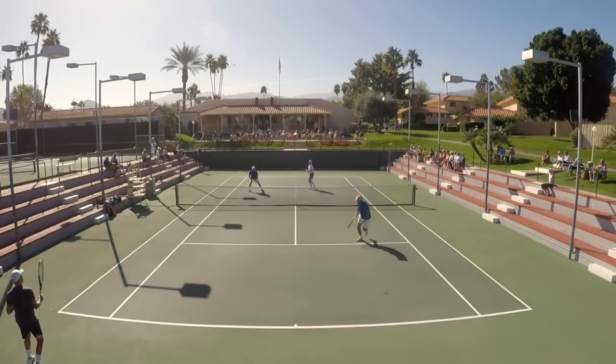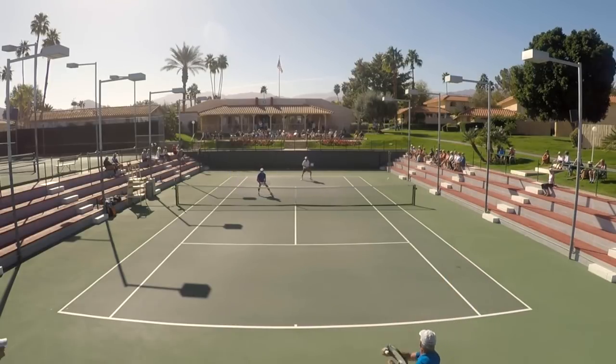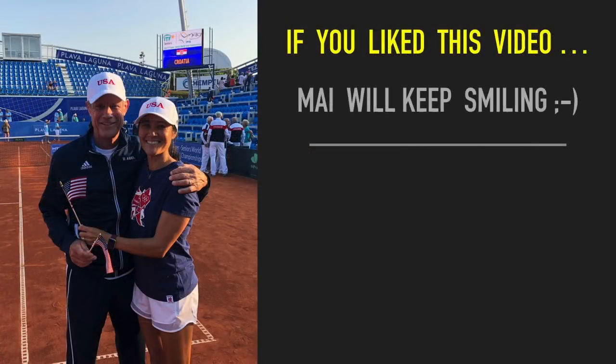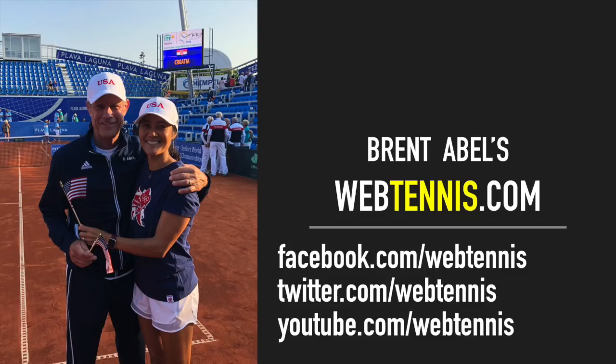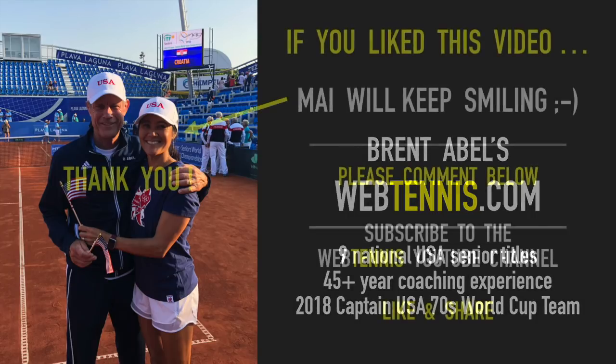If you hit a winner, terrific — but you're going to hit that shot so much better if you think in terms of a two-shot play. Hope you enjoyed today's video and got something out of it for your own game. Please leave a comment or question down below — I love to read and respond to them. Subscribe to our Web Tennis YouTube channel, and if there's a like and share button, please click those. As always, get out there today and help someone else have a spectacular day.